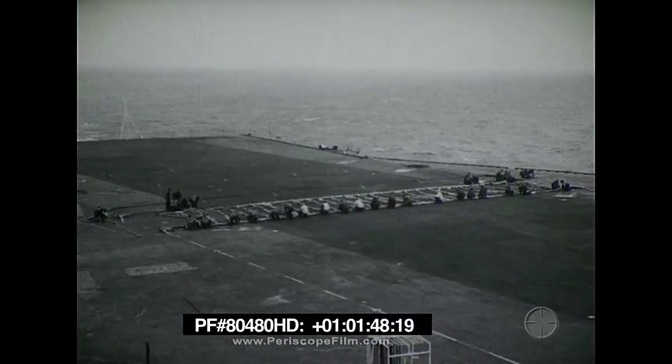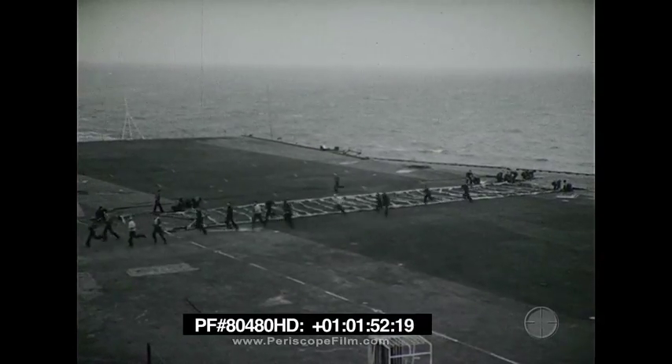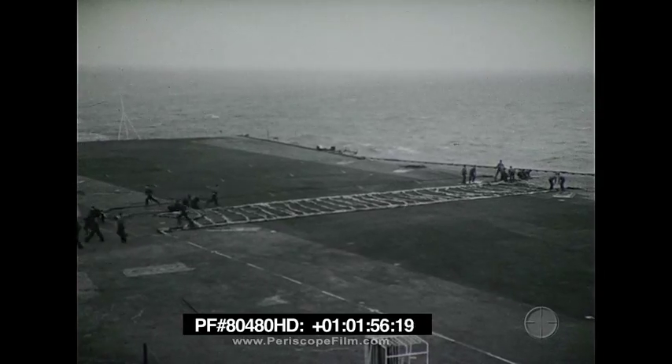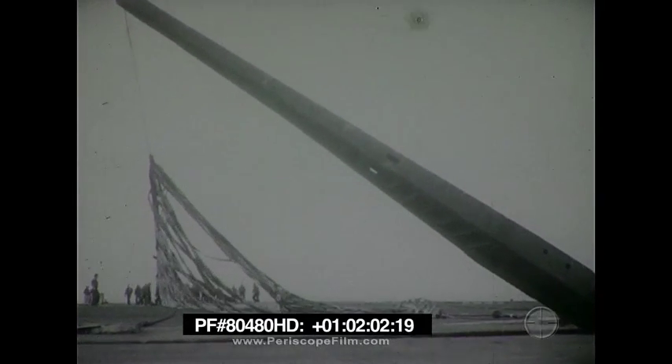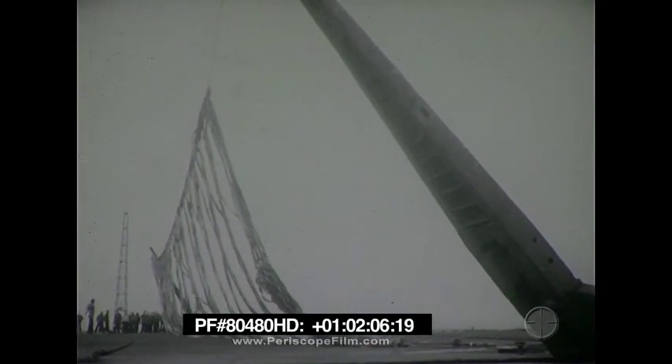We have just seen how an aircraft in distress is brought safely to rest aboard the deck of an aircraft carrier. The equipment used for emergency arrestment of aircraft is called a barricade. This is the Mark VII barricade. The Mark V barricade is similar in many respects. You will be shown later how they differ.